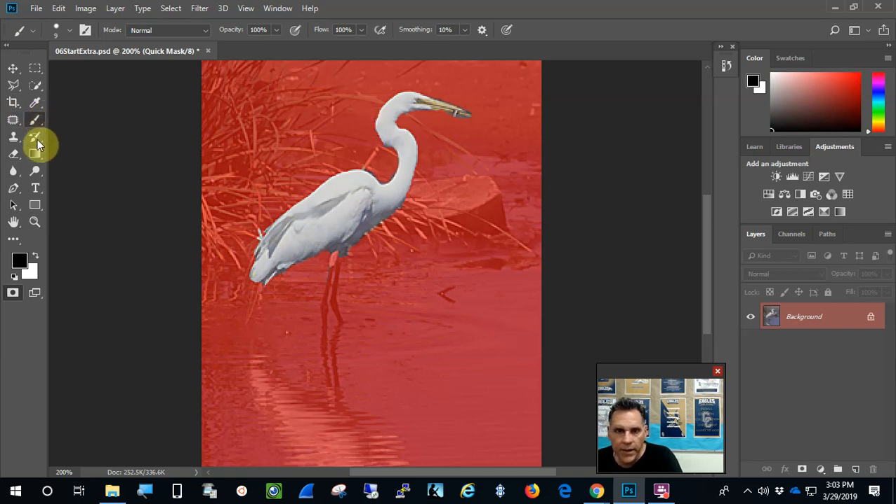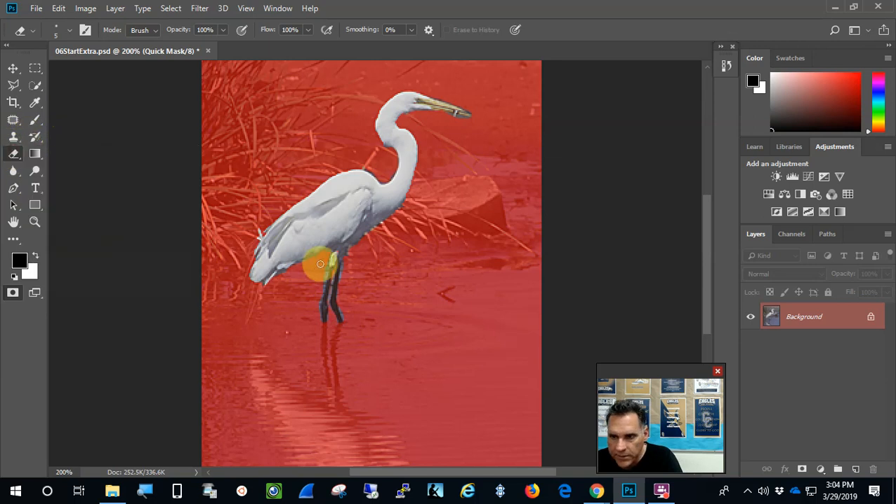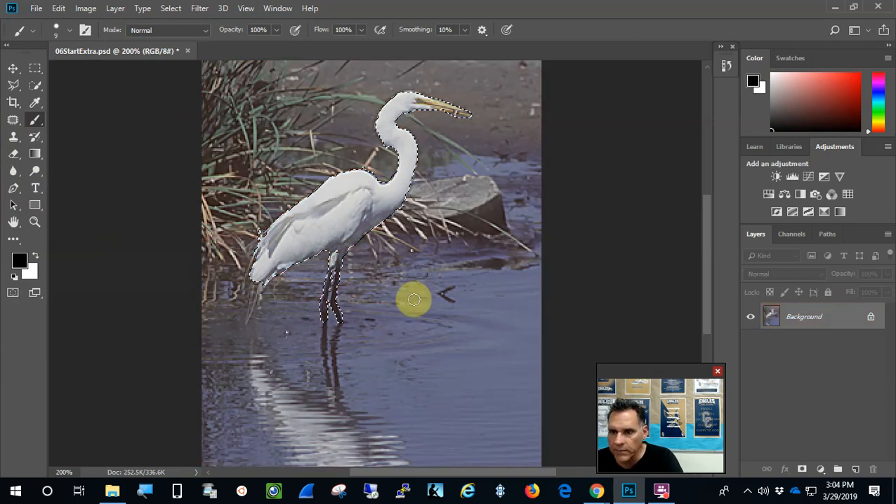Now I want to use the eraser tool to take off all this right here. I may end up using the brush again to fix outside of it. When I select something, I like it to be tight, so I'll use the eraser tool — actually the brush. It's kind of confusing when you're using both of them. That's pretty good right there, so now I'll get out of Quick Mask mode and my egret is selected.